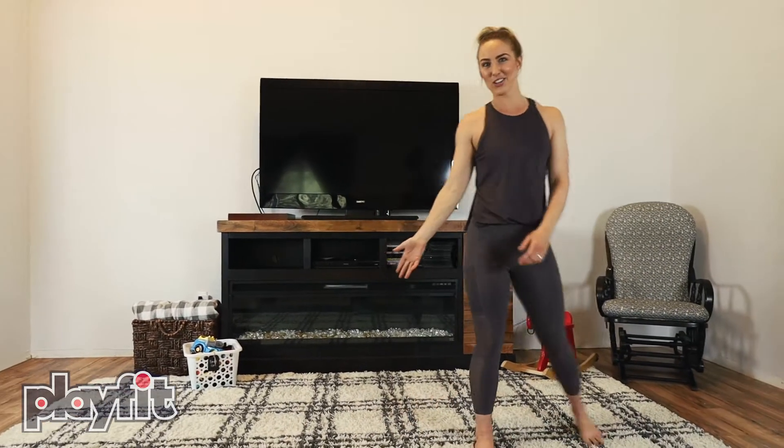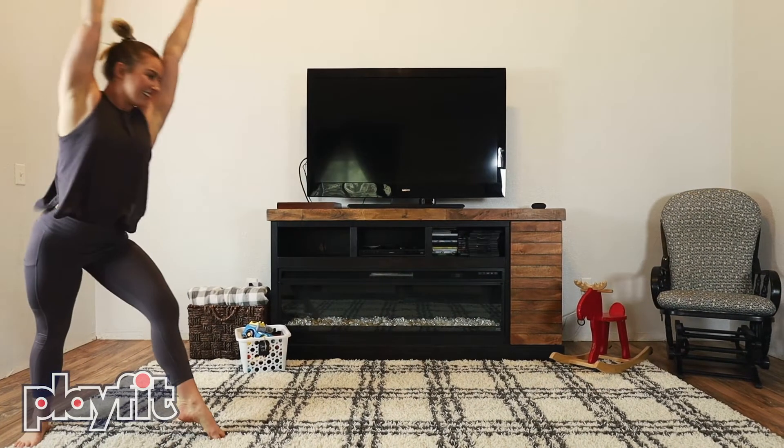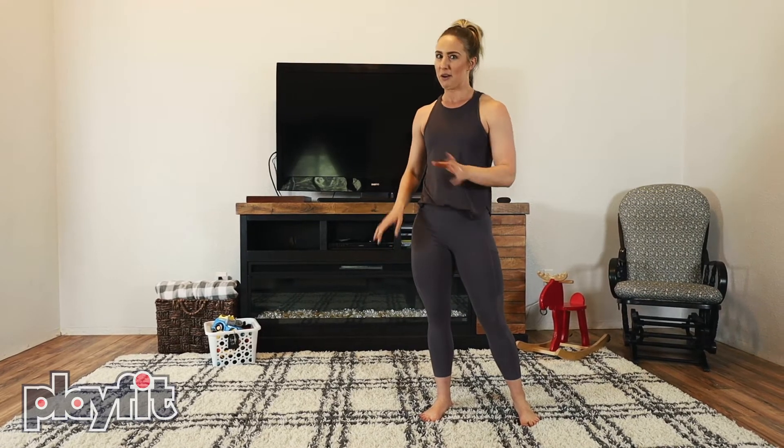Hey friends, it's me Kayla from Play Fit, and in this video we're doing a cartwheel — a full-on cartwheel, just like I showed you. If you haven't seen step one, step two, or step three, make sure you head over to Play Fit HQ and get those down first.